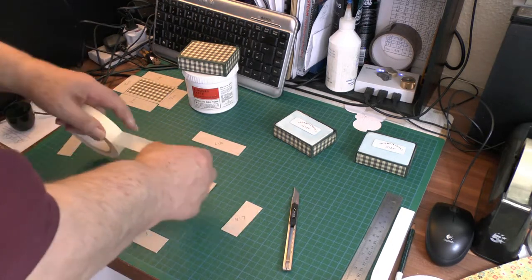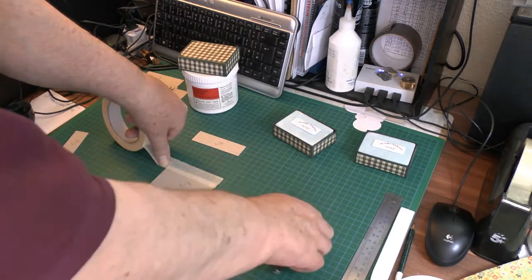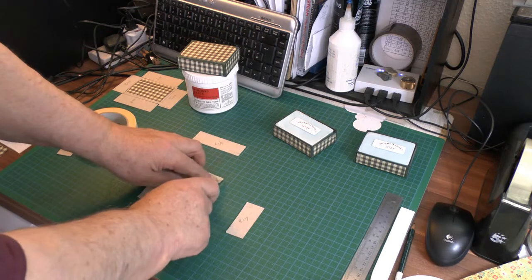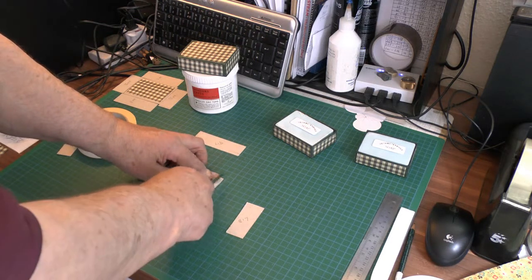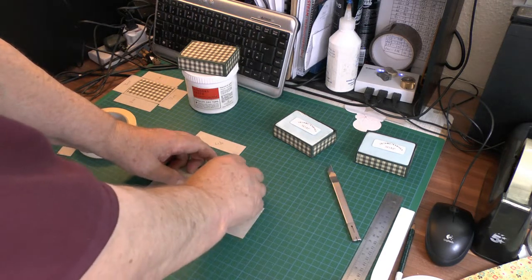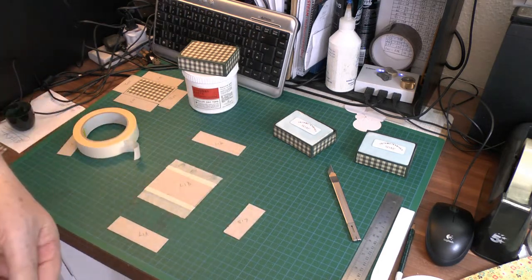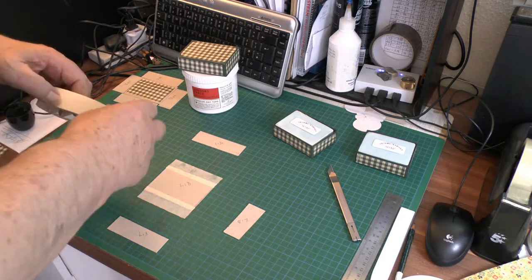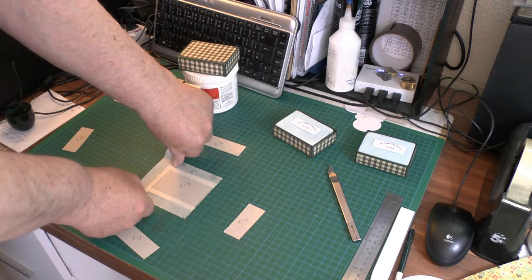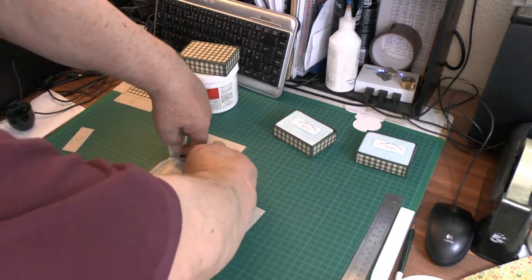Do the same on the top — all four sides. You don't have to be too careful. The cleaner you are the better it will look later, but it doesn't matter because this stuff is quite thin. It's just ordinary masking tape, not heavy duty. If you buy it from the pound shop you'll get just about what you want because it's so non-sticky — but you don't want it too sticky anyway.